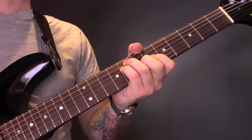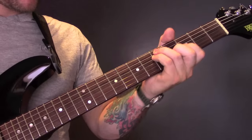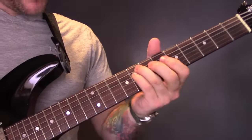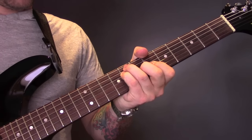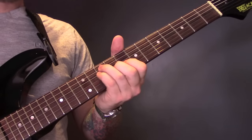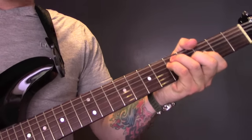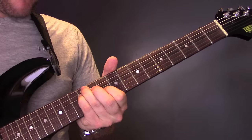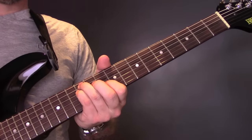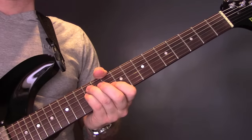Then we've got a slightly different chord progression. We're going to start with the B flat major chord. We're going to play one note of the C. Then we're going to come up to the D minor. Then down to the C again. Then we're going to come back down, but instead of playing a G minor, I think we're going to play a G major. So again, that's B flat, C, D minor, C, G major. Then we're back into the regular chord progression.